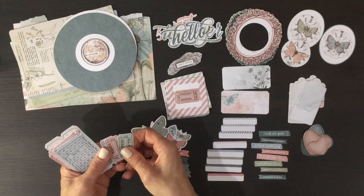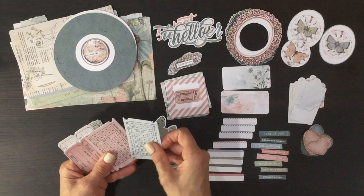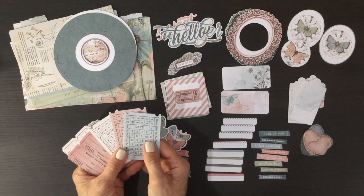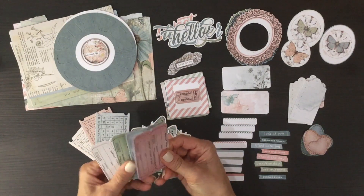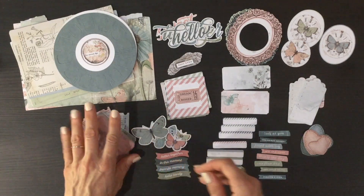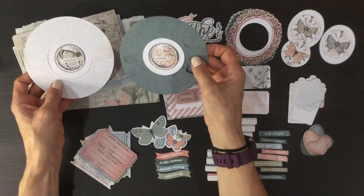We also have some large and small tickets in this pile — 49 and Market often includes tickets in their ephemera packs. Here are some tiny ones, and then some that are a little bigger in a number of different colors. We also have these kind of double tickets, and these come in four different colors.